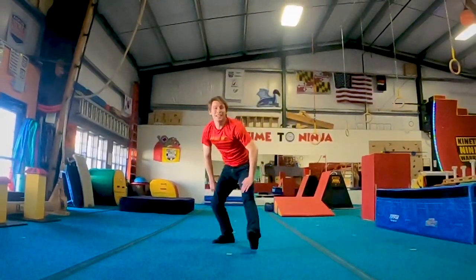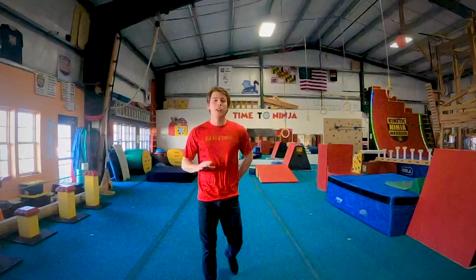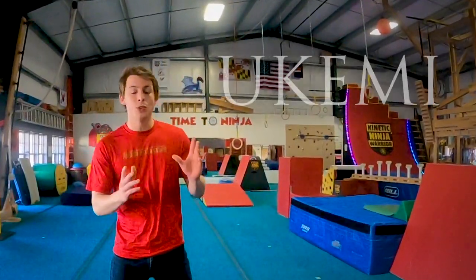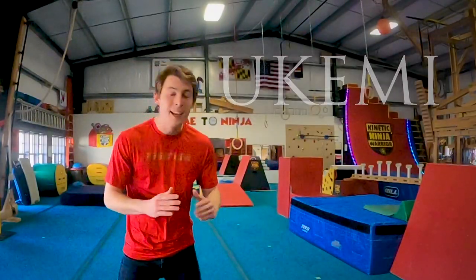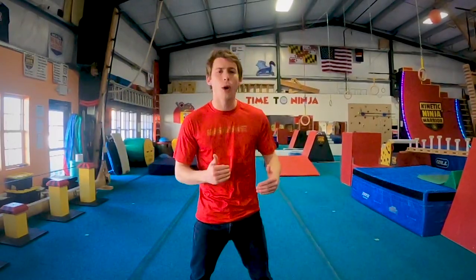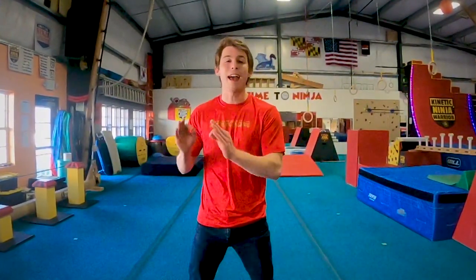What's up guys, my name is Brendan and today I want to teach you 5 ways to fall. Learning the art of falling, otherwise known as ukemi, is essential if you want to be a good tricking athlete and have a long athletic career. Tricking is hard on your body and you're likely to fall a lot. The better you can get at falling and absorbing that impact, the longer you'll be able to train and the safer every fall will be.